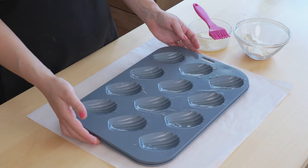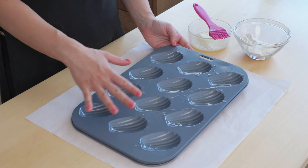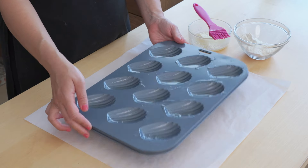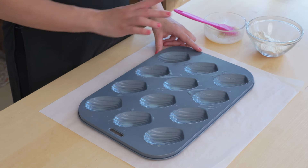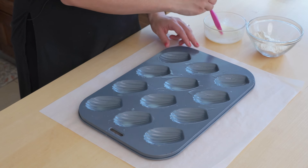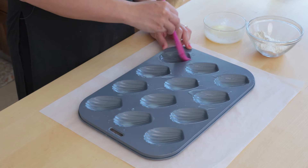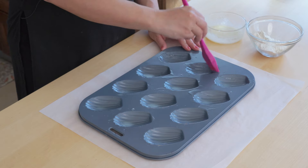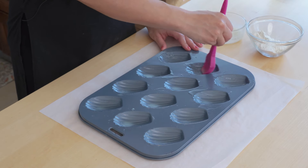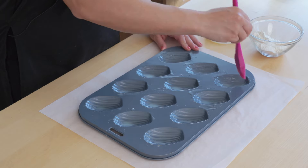Now they're buttered I'm actually going to put this in the freezer for a few minutes just for this layer of butter to set. So the butter has firmed up and I'm going to do a second layer of butter — this is just to make sure that these madeleines do not stick. Doing this second layer also spreads that first layer out a little bit so you don't get any clumps of butter.